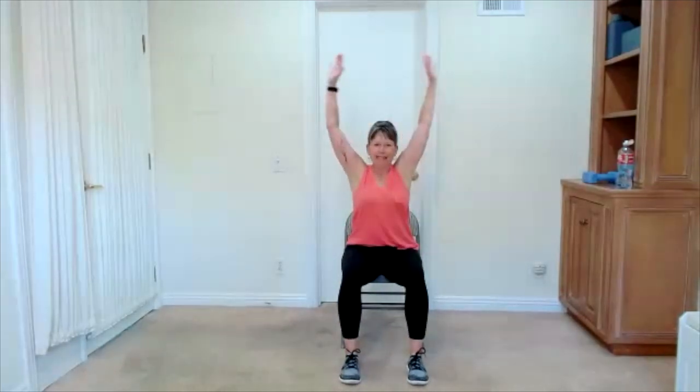Two more of these. Reach out, big inhale, exhale, blow it out. One more time. Here's your inhale. Exhale.